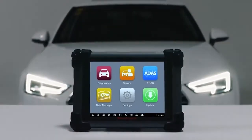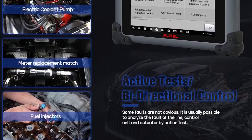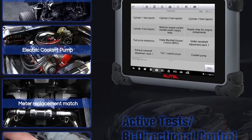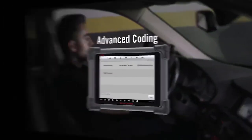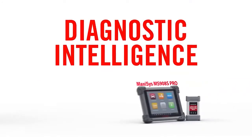The MS908 Pro is an offline model, and you can enjoy convenient tech support in the US region. Bi-directional control of the ECM in the component test enables the MS908 Pro to transmit control commands to operate vehicle systems and check vehicle operating conditions, controlling various subsystems, parts, and components. All-system diagnostics can access all available car modules, including but not limited to PCM, ECM, EPS, PDM, TPM, BCM, ABS, and SCCM. Please contact Autel to check compatibility before ordering.